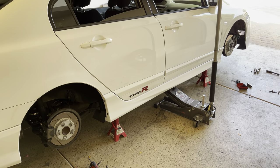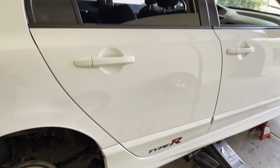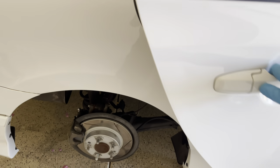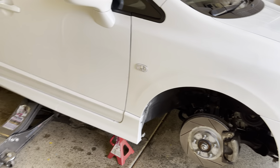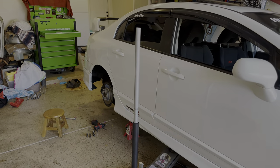Got the second skirt on, made sure all the doors can open, everything is good, clearance is good. I just have to bolt on the front and that should be it.